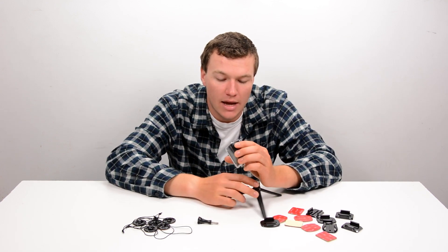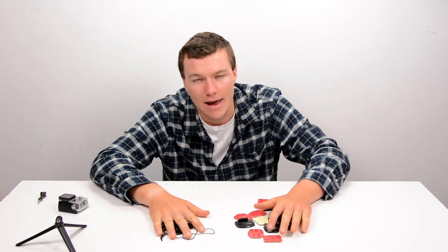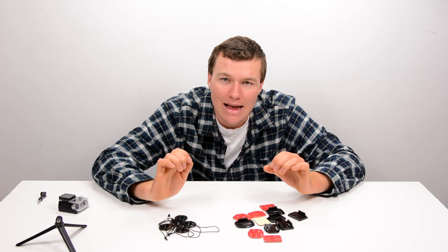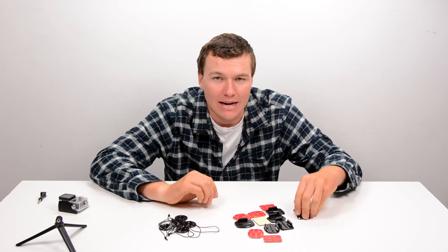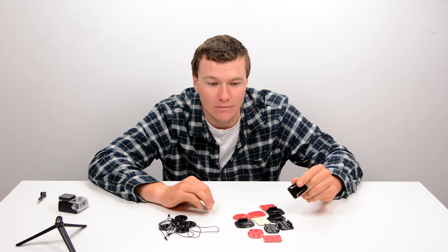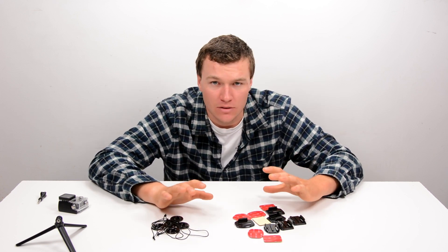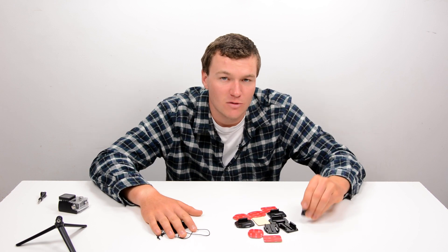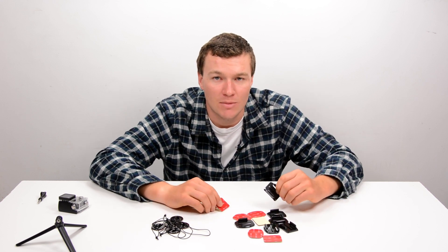That brings us to the conclusion on whether you should be looking at these mounts or spending more on genuine GoPro ones. Funnily enough, my conclusion is: you probably should spend even less. You can get these adhesive mounts for less than the $14 Nordic Flash is selling them for and they're identical. As long as you get reasonable shipping and a reliable retailer, especially if you're buying aftermarket adhesive mounts — which is something everyone needs — just make sure they come with genuine VHB adhesive and buy the cheapest ones you can.